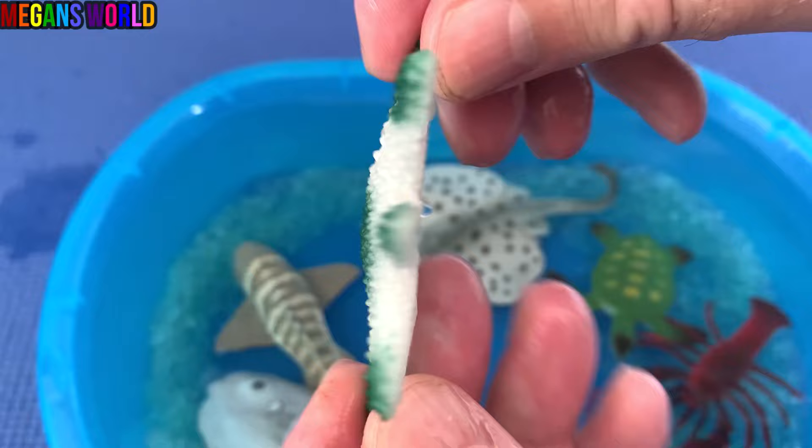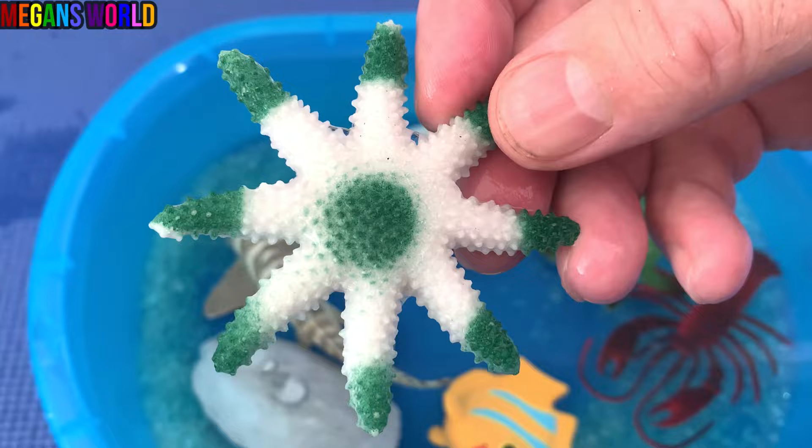Starfish. It's green and white. Starfish. Let's put the starfish down in the water.